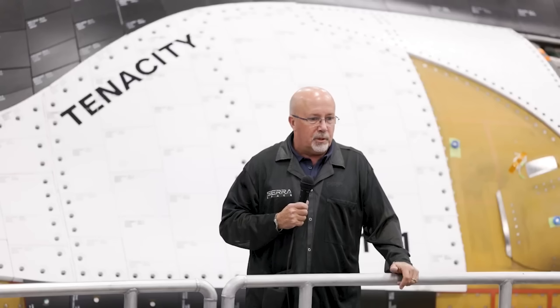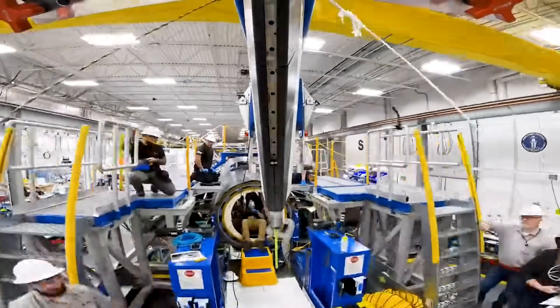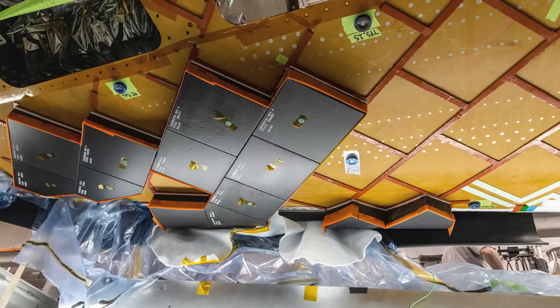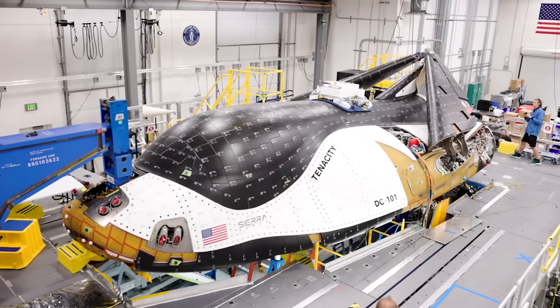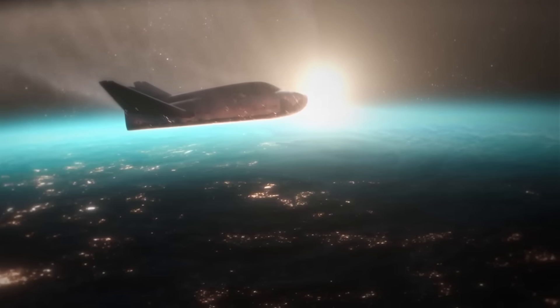At this point, Dream Chaser Tenacity is set to launch for the first time in only a few months. For the last few years, the space plane has been undergoing testing and general manufacturing. One area in particular that has been a main focus for the company has been its intricate heat shield, where thousands of unique tiles are positioned across the space plane to create a barrier from the intense heat during re-entry.